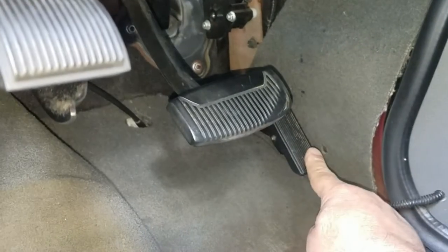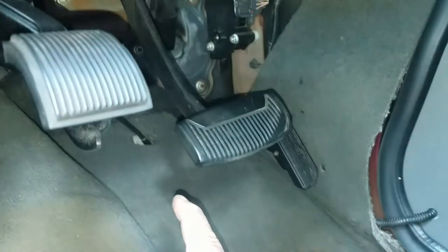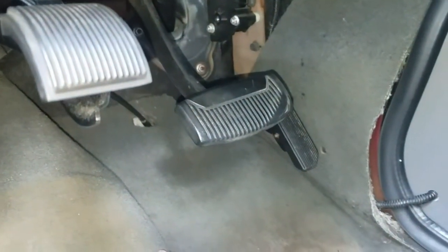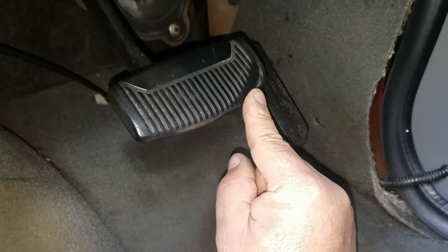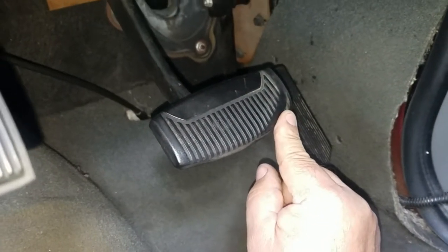If your vehicle has rubber pads for the gas pedal, brake pedal, emergency brake pedal, or clutch pedal and you see them worn down like this brake pad is, I'm gonna show you how to replace it.